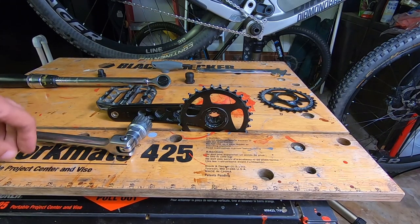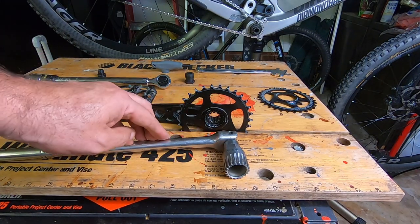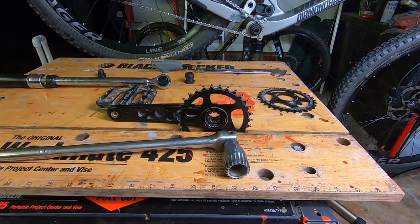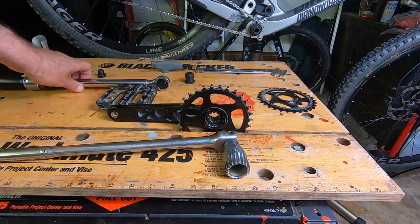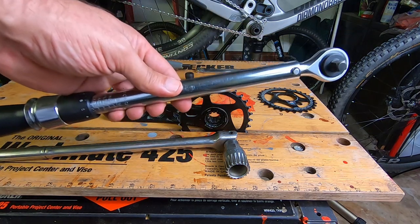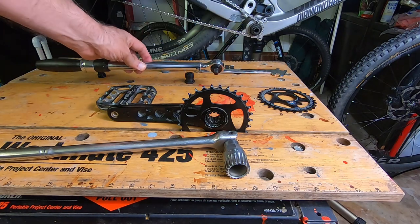The tools you're going to need are a breaker bar or ratchet for the bottom bracket tool, and when you put it back on you're going to need a torque wrench set to 30 foot-pounds or 40 Newton meters.